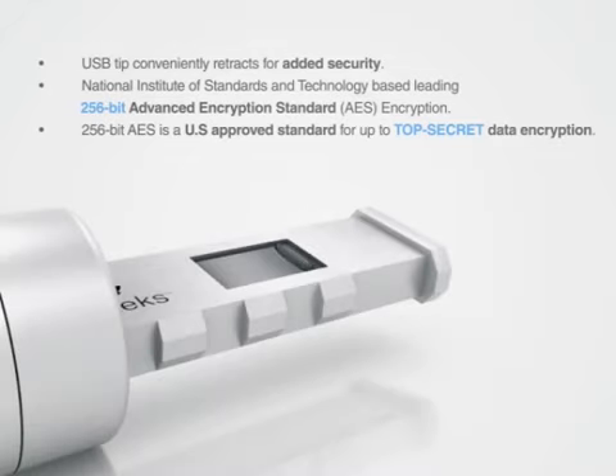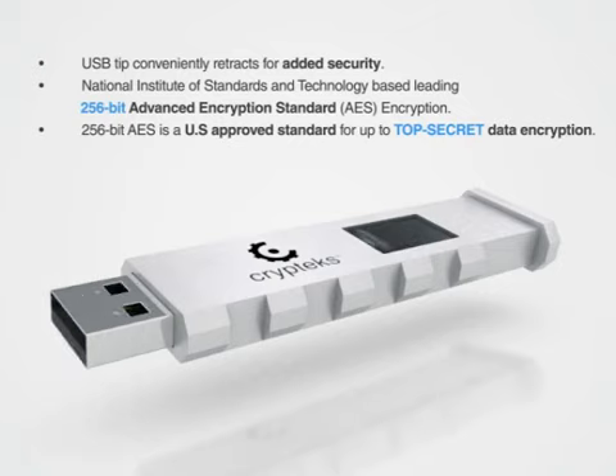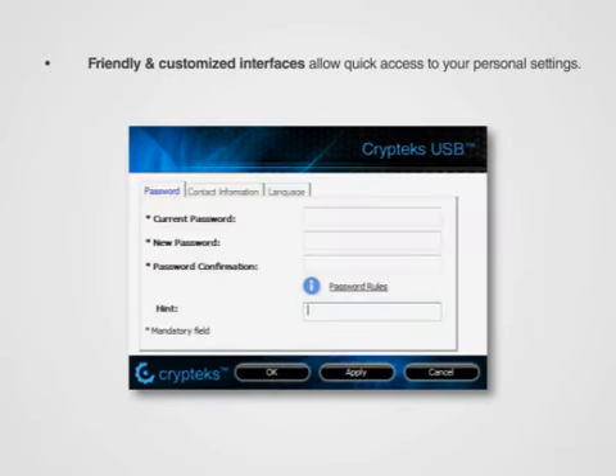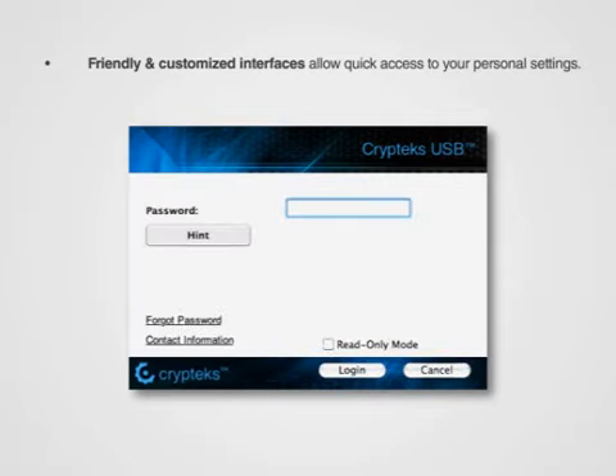Another feature of the Cryptex USB was our decision to have built-in hardware encryption as opposed to a software encryption solution. We are very proud to be able to offer 256-bit AES hardware encryption built right in. The encryption and decryption happen quickly and efficiently internally without any additional input. It's also really simple to change the password on the fly.